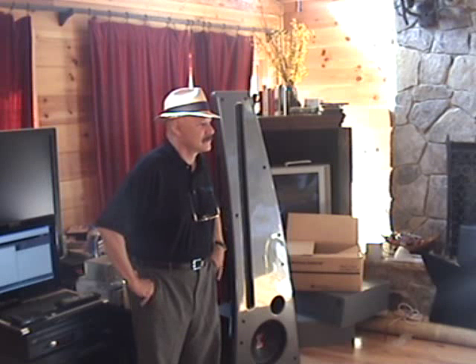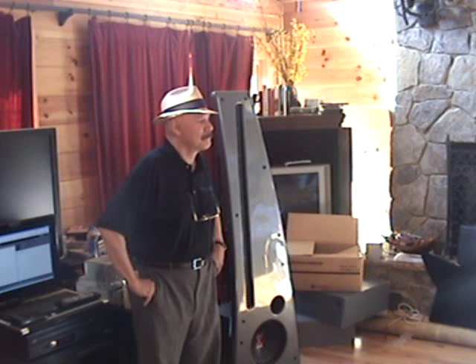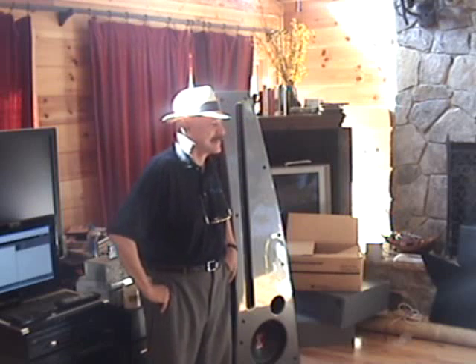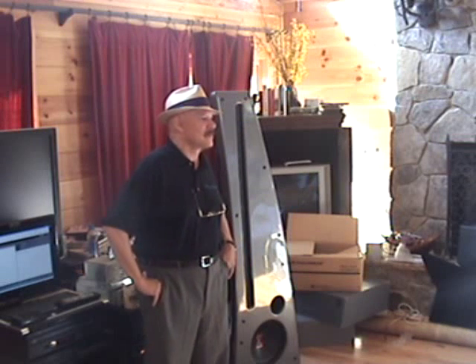From the circuit breaker to the speakers, everything — ICs, PCs, interconnects, cables, power ports, power supplies, room treatments, tubes, solid state, both. Give it to me.